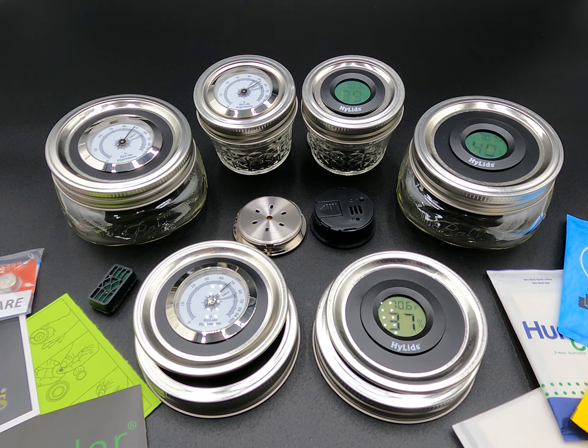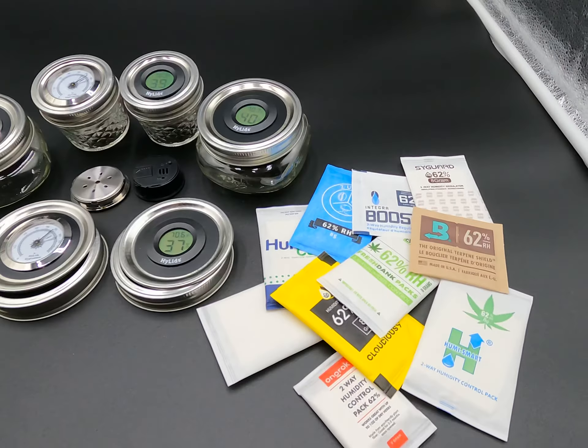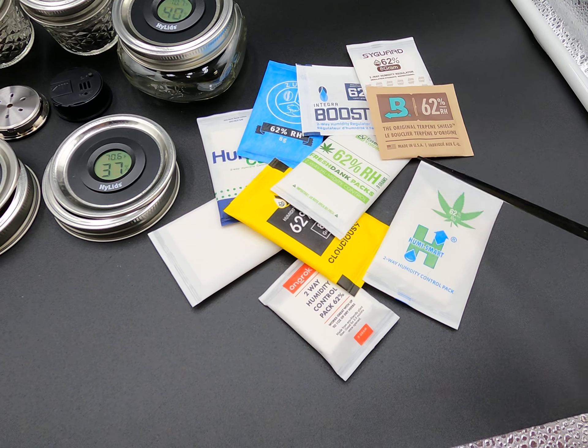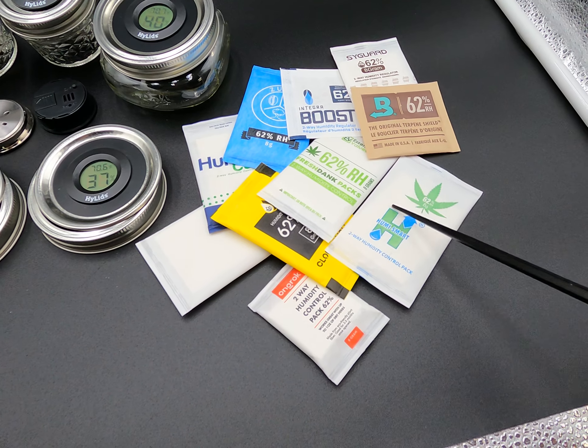When I say make adjustments, I mean these guys here. These humidity packs — these gel packs — are very popular right now. Some of these are just little cardboard moisture packs.